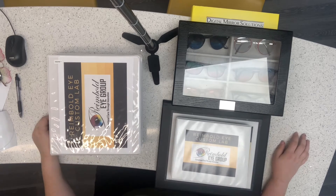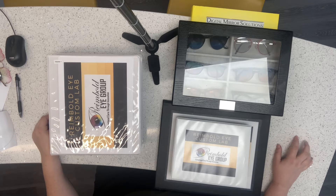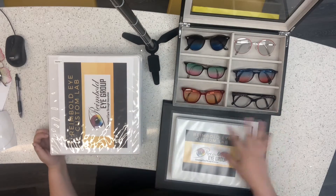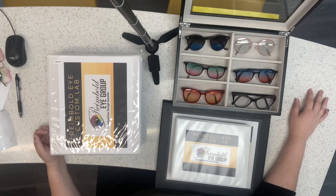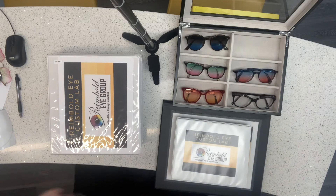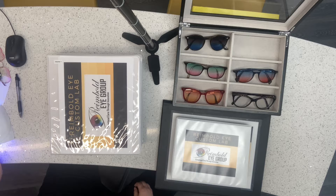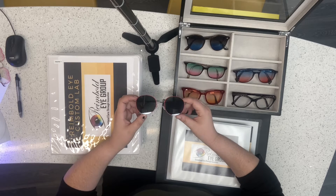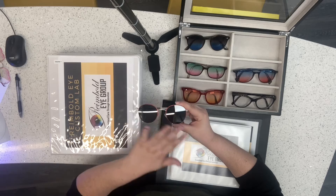Welcome to Reinbold Eye Group's Custom Lab. We're just going to take a look through the sorts of things we have available for you. First, we're starting with these pairs we already have put together. This pair here is a mirror transition. I'm going to turn this pair of glasses and see the blue glow — so when in the sun they turn darker like transitions do, but they've got the mirror flash on the top.